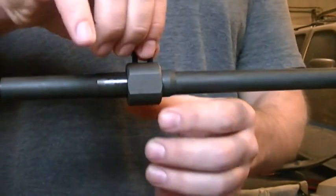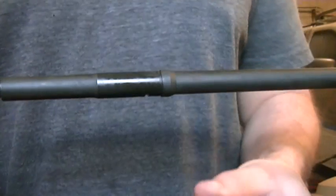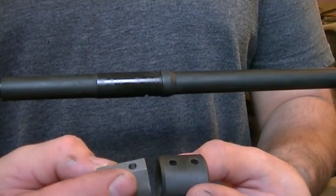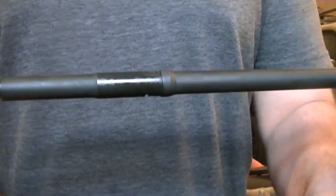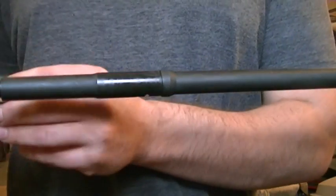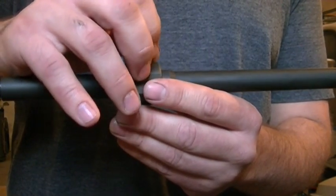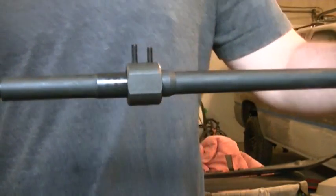Now, the spacing on this jig was designed for the Voltor gas block, and Leroux Tactical has the same spacing, which is 0.460 inches. This will also work for most other gas blocks because the location under the gas port is always the same for all gas blocks, at least all the gas blocks I've ran into.